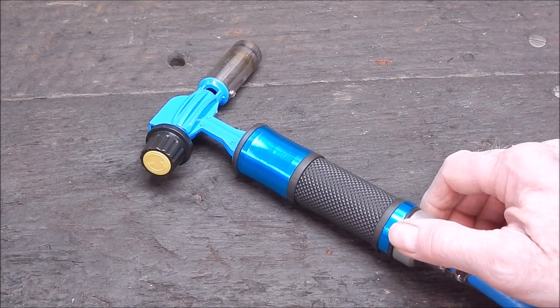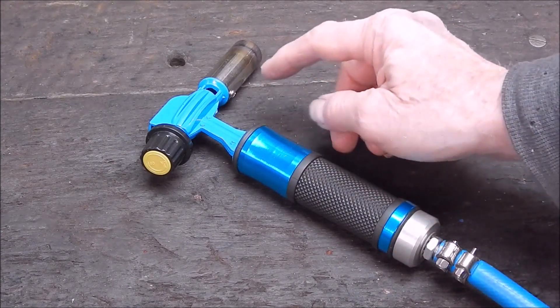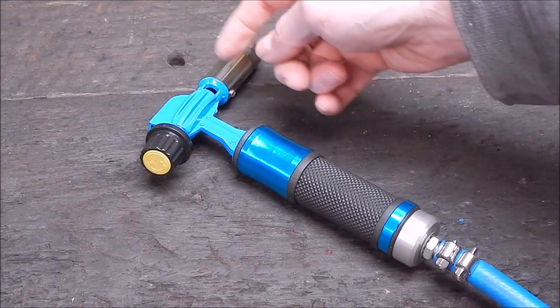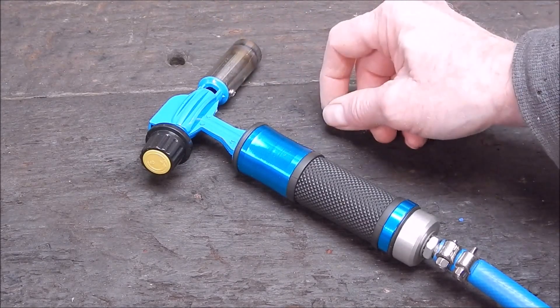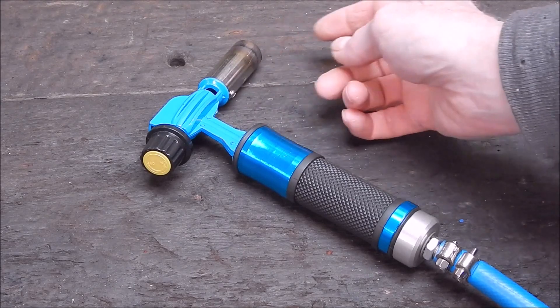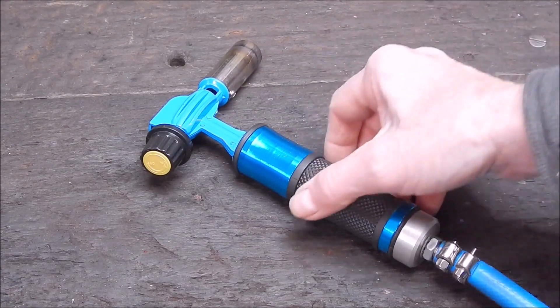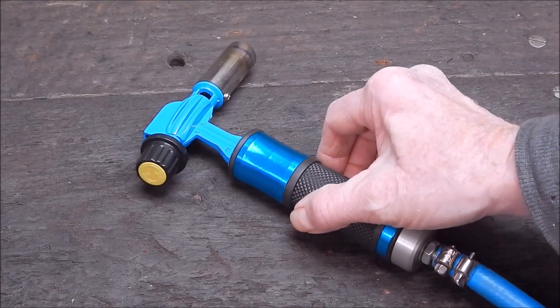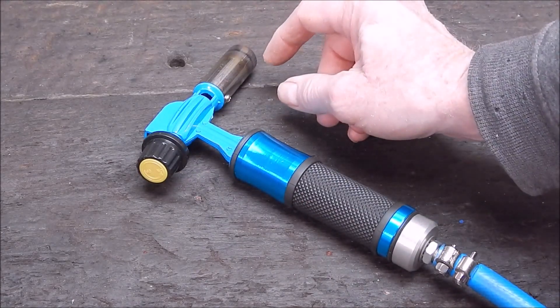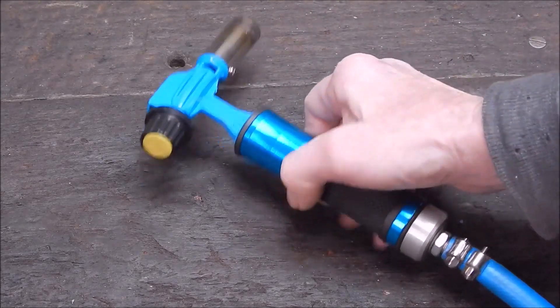I don't think there's much difference between any of them. The only variation is the heat output, and that will be determined by the size of the nozzle and the corresponding jet, of course — it's all proportional. In this case, it's got a variable flame. A lot of them you can't vary the flame very much, but this one's actually not too bad.